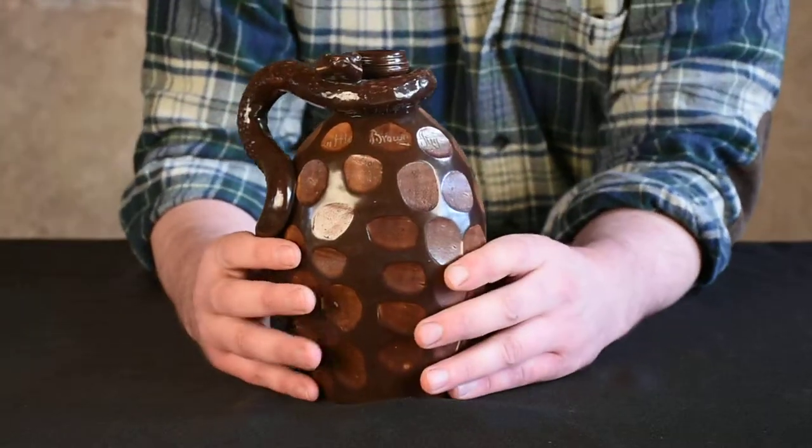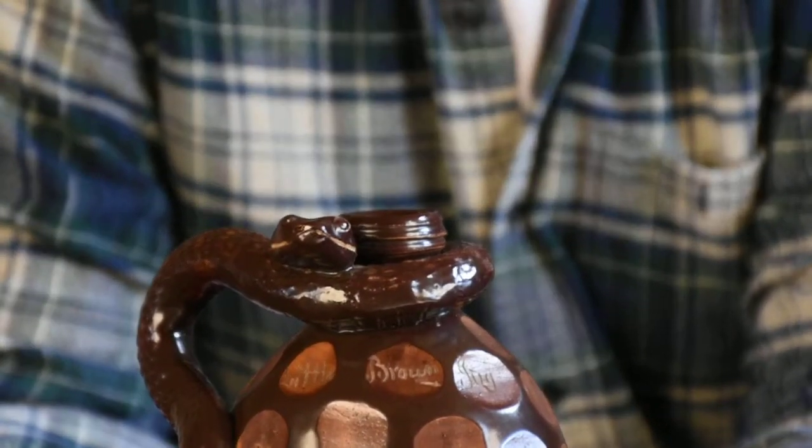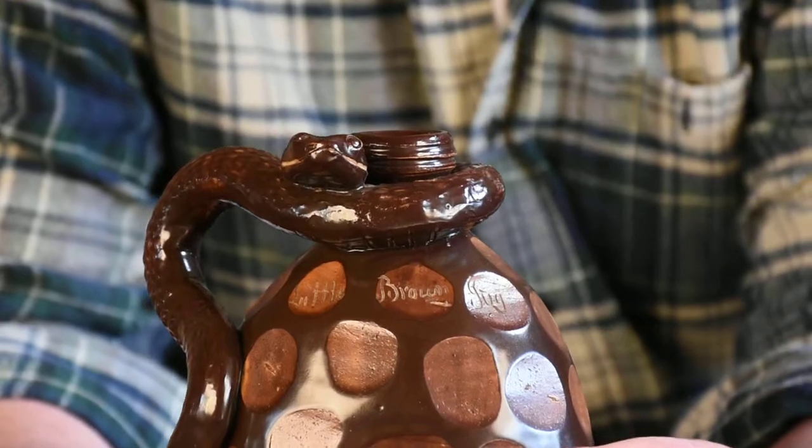You can see it says 'Little Brown Jug' at the shoulder. It's a classic Kirkpatrick slogan you find on a lot of their simple little brown jugs and even on better pieces like this.